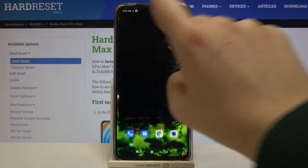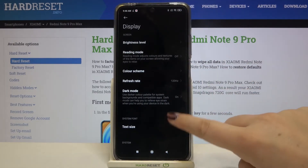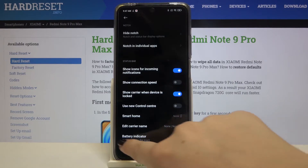So first of all let's find and open the settings, and here we have to tap on the display. Now let's scroll down and choose Control Center and Notification Shade, and here we have to scroll down to the